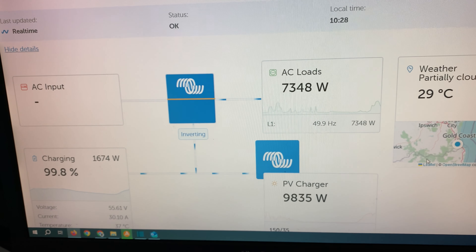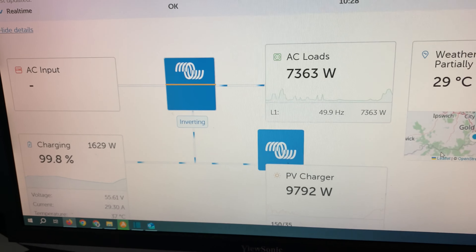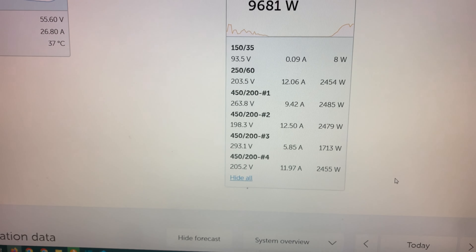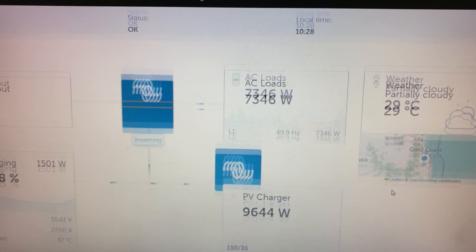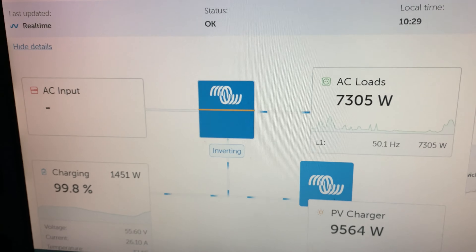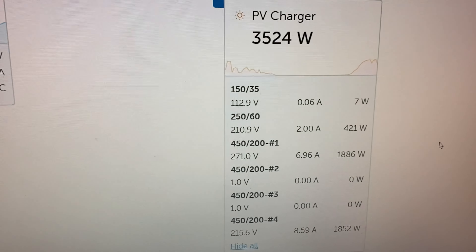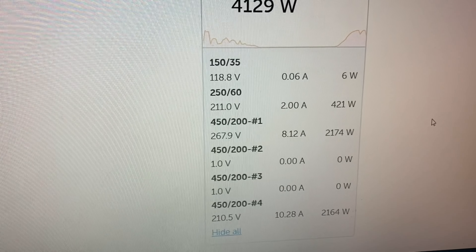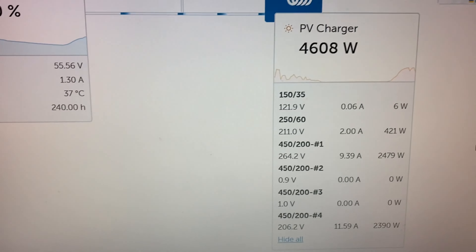It's still got the air conditioners running — 7,000 watts — but the battery is full. The arrays have ramped down, not bad for 10:29. I've turned off the 150-35, and array 2 and array 3 on the 450-200, and put the load back on the house.